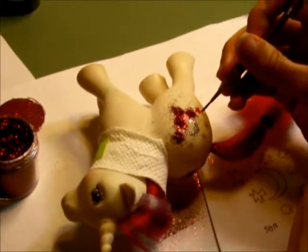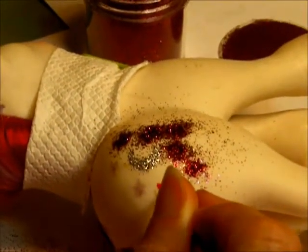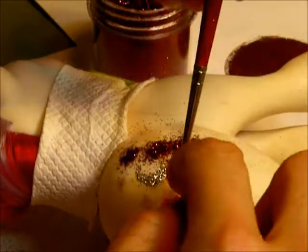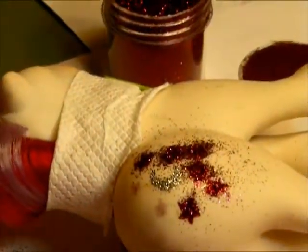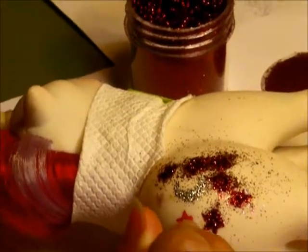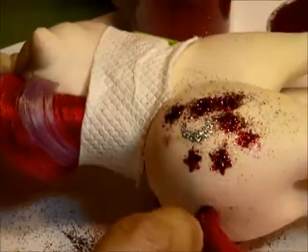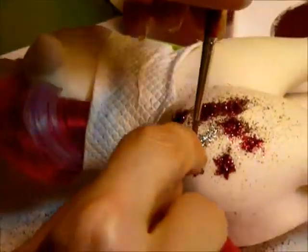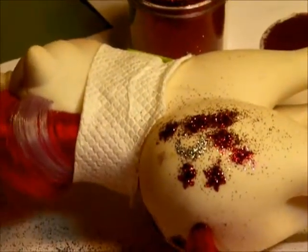That's basically my process — I go from one element to the next, painting each one and making sure I get the glitter on before the paint dries. If the paint starts to dry, just put a little bit more paint on top or dip the brush in a little bit of water to revitalize the paint, which you can do with acrylics before it's completely dry.